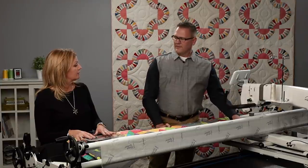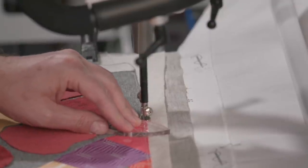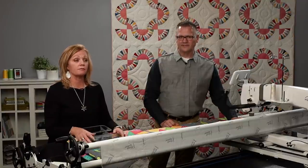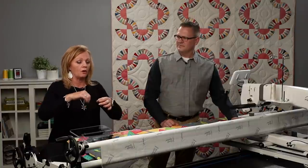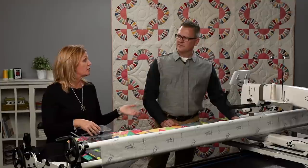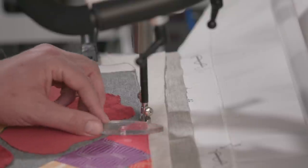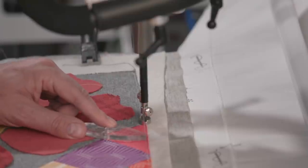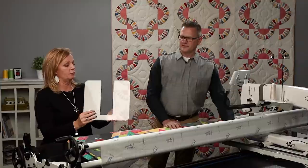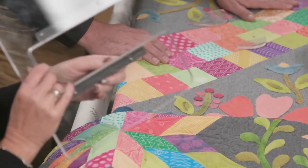We also have our sure foot that we use for rulers. It has a higher shank on it, so you're less likely to have your hopping foot hop over the top of the ruler and damage your machine. Your machine came with a foot called the ruler foot, and it's fine to use that with rulers — anywhere you put the ruler around that round foot, you're still going to get a stitch a quarter inch away from the edge. But a couple of years ago, we came up with something called the sure foot. It has a higher profile, making it so the ruler cannot bounce up on top of it and get between the foot and the needle, reducing the chance of hitting the needle. We also have our ruler base on this machine, which fits right on the throat of your machine and moves with it — perfect for using rulers.